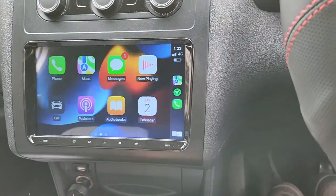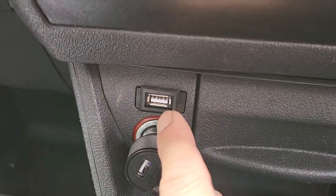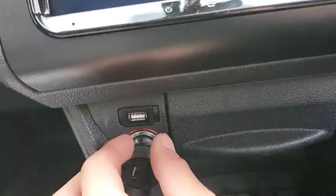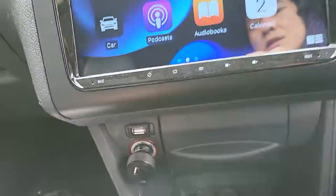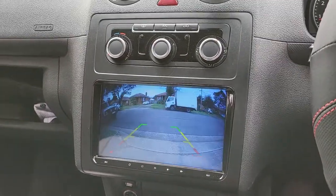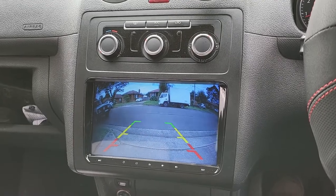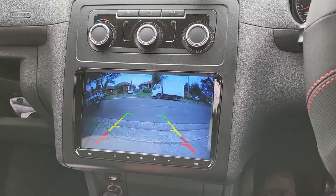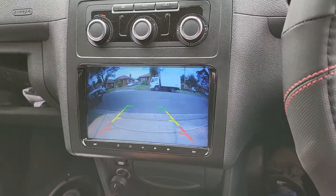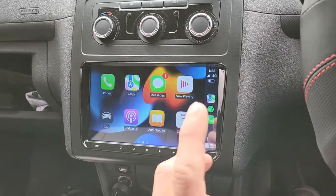We fitted a USB port down here for convenient access. Now have a look at the reverse camera, which was fitted right in the middle of the rear gate. You can see how clear, sharp, and detailed the image is.